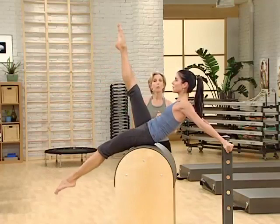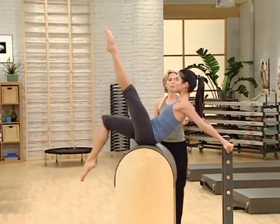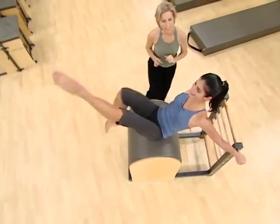Reach. Now we reverse. Exhale to reach down and reach. Yes, still stabilizing. Press down into the shoulders. Good. Lengthen up through the top of your ears all at the same time.